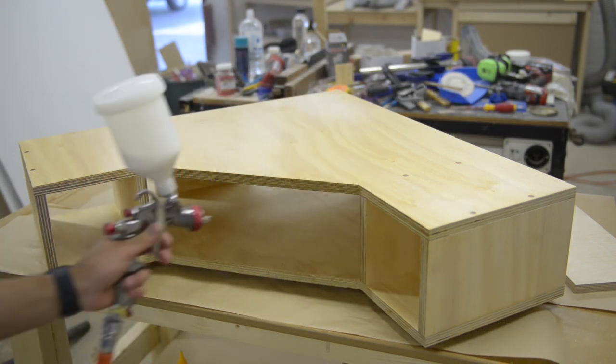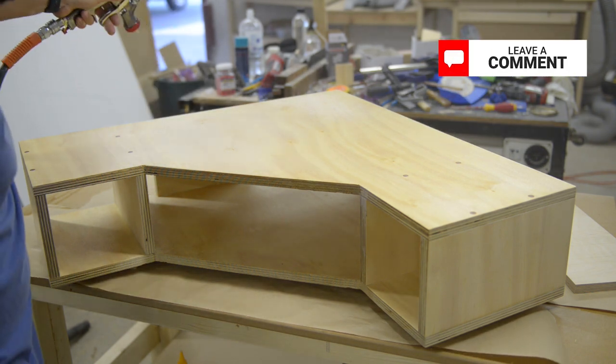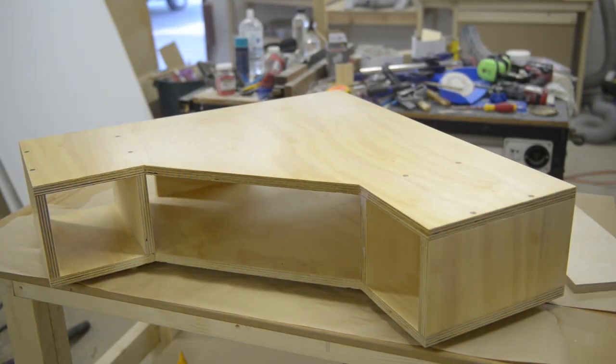All you have to do is mix up about 90% finish and 10% water. You might have to play around with the ratios depending on what brand you use. The HVLP spray gun I have is about $25 and it works perfectly for what I need.